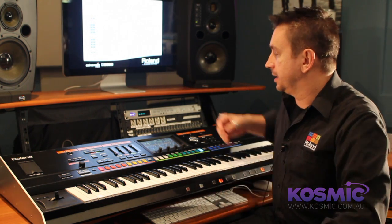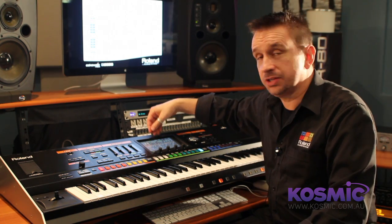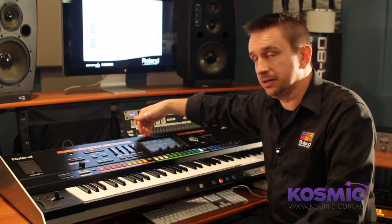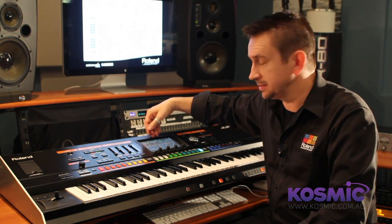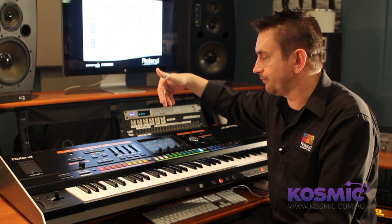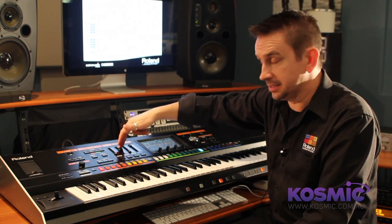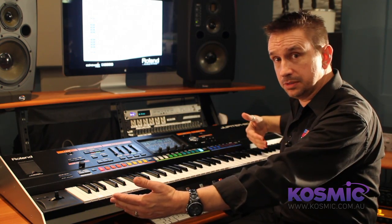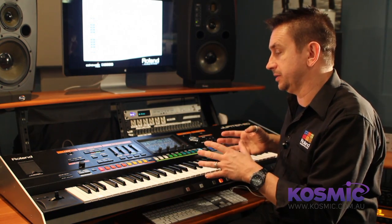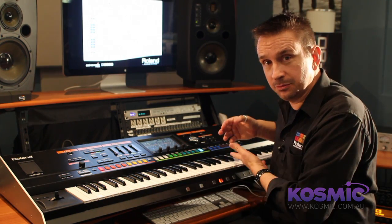That brings me to the sound architecture of the Jupiter 80. What we're looking at here on the touch screen is one tone. In the synth section, that tone is made up of three separate oscillators. That one tone can be combined into what we call a layer set, and four of those can be within one layer set. We have an upper and a lower set that can be split across the keyboard, so that means you can have four synths on the lower, four synths on the upper, or have them all together.